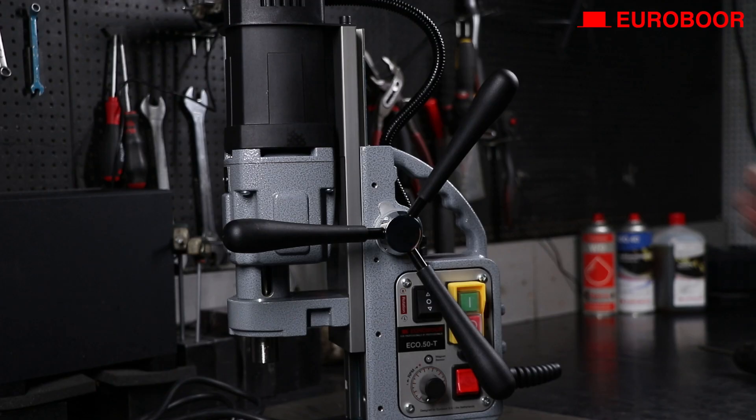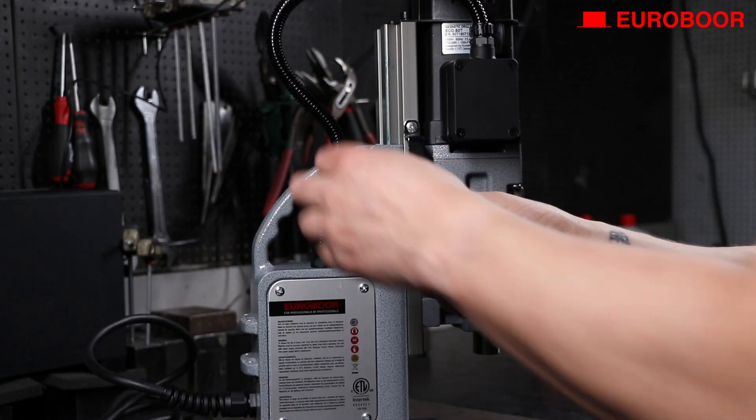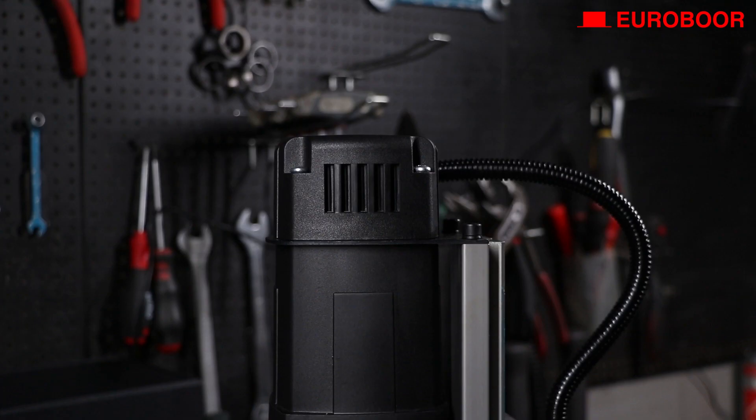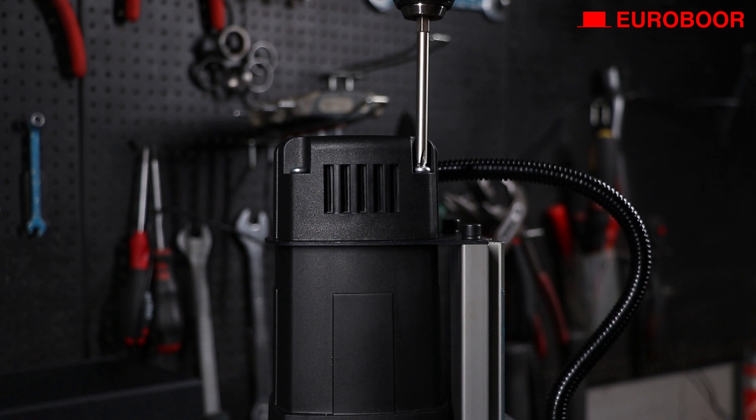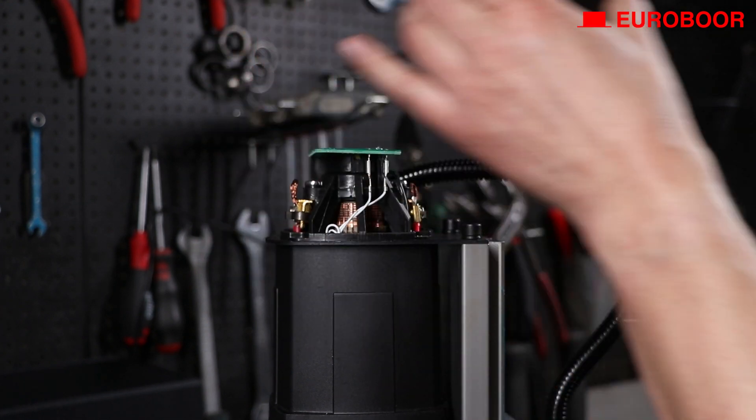Now, let's remove the handles for extra space to maneuver. Do the same with the cable clamp in case your machine has an external cable. Unscrew the top or end cover. Note that for some older high-end models, you need to remove a metal cover first.